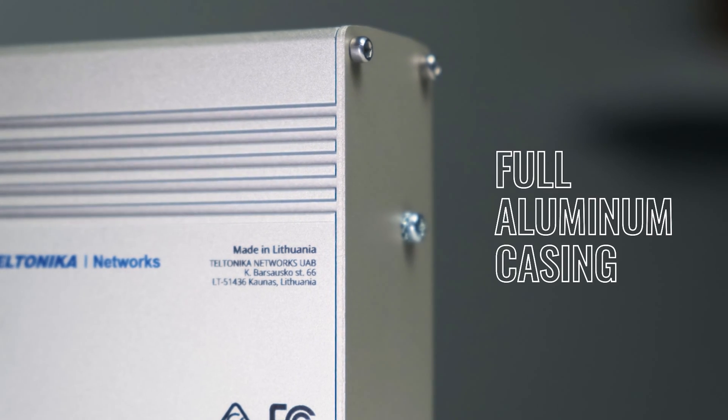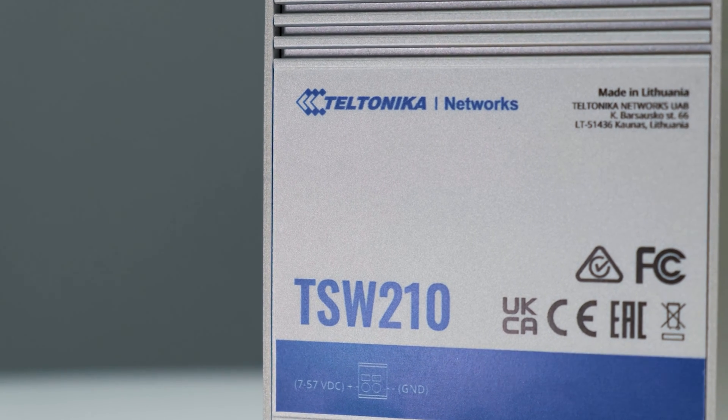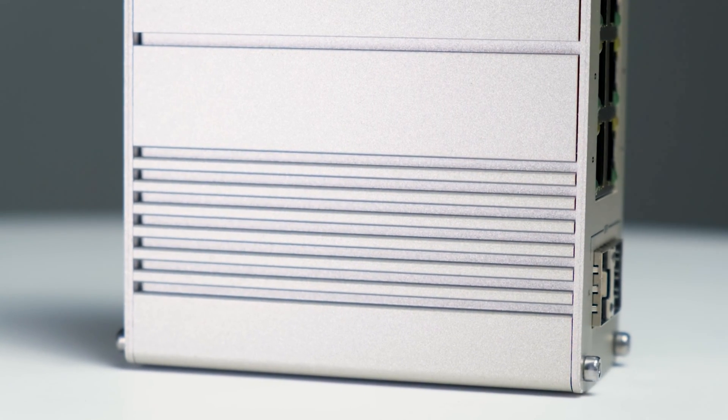Expertly designed with full aluminum casing, perfect for extreme temperatures in harsh industrial environments.